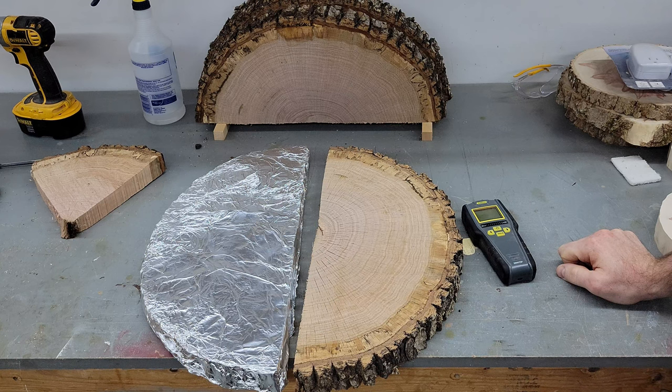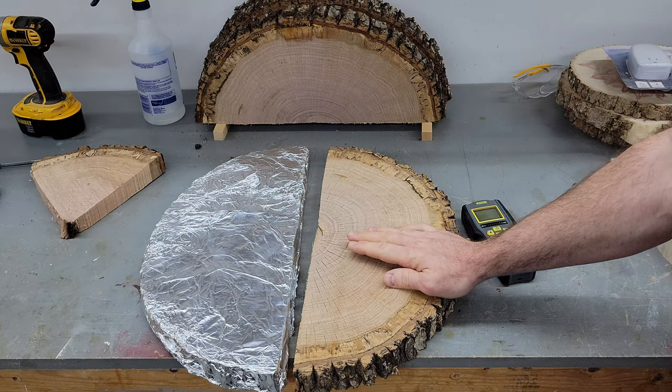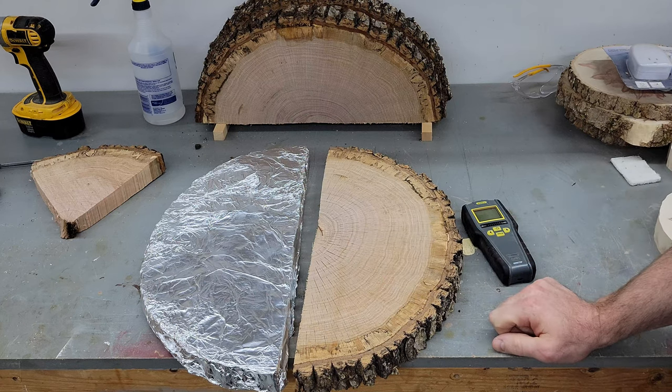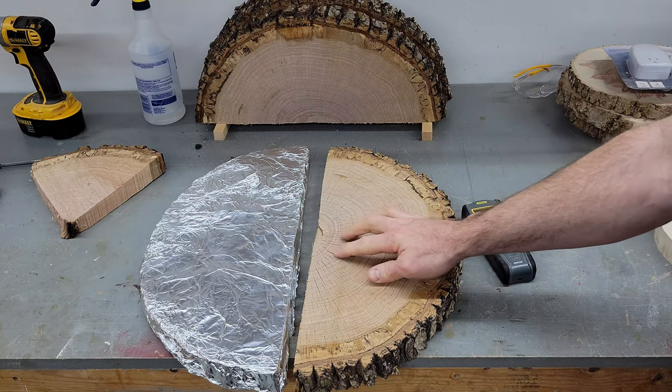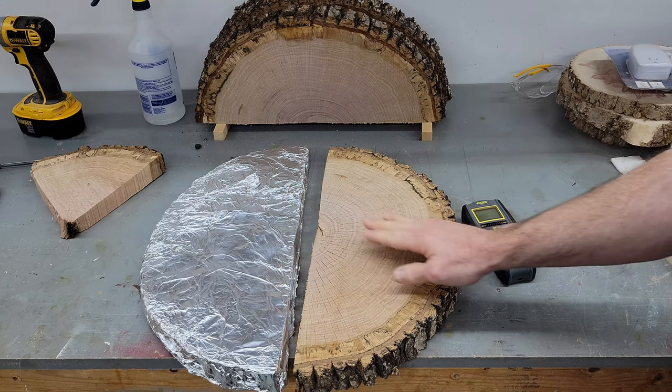It's been about 24 hours since I started. The next morning I checked it and didn't see a whole lot of change, so I turned the oven back on for another hour at 175 degrees. Then I did that again after work — another hour at 175 degrees — and it started to check a lot more. I haven't opened this one up yet to see what it looks like inside.